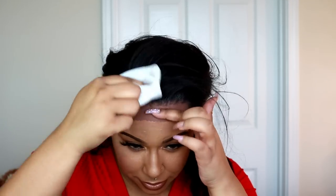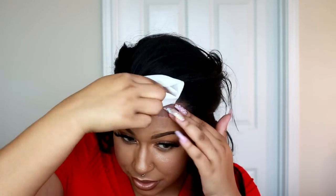Somebody asked me how do you prevent getting Got2b glued on the actual hair. I still get it on mine, especially when I'm spraying on top of the lace, but you can just take a baby wipe and just wipe it out of the hair so it doesn't get too stiff.